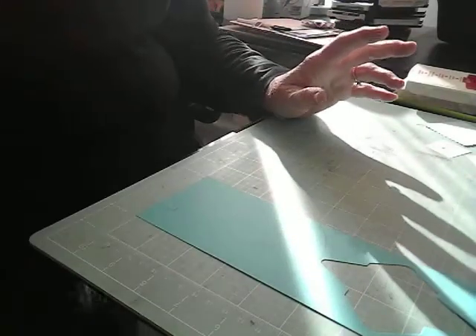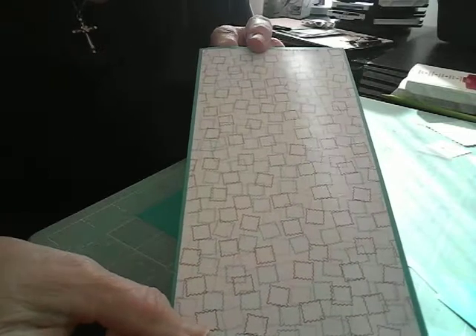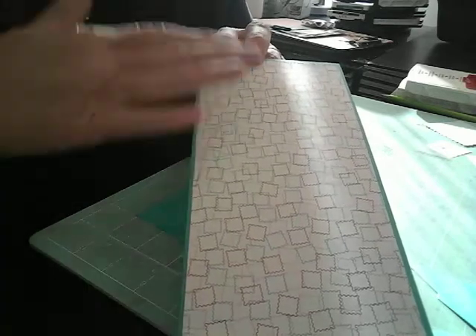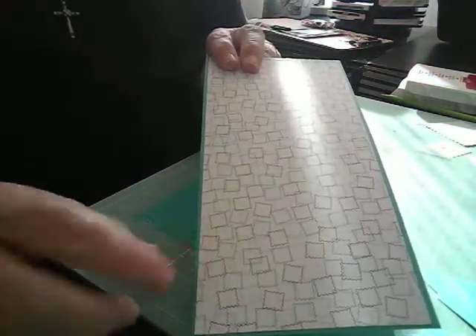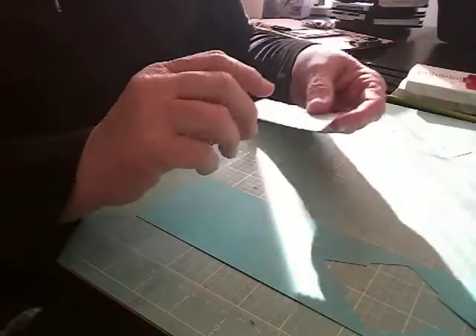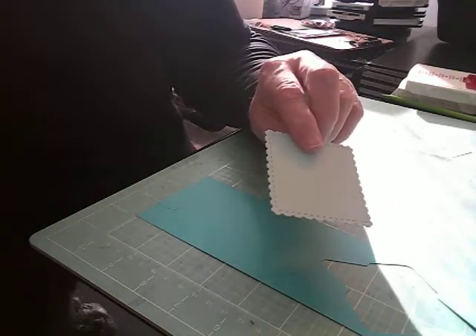I also wanted to show you a card that I'm working on. This would be one of those slimline cards. I used some Bermuda Bay, and I cut that piece of Designer Series paper out and put that there. I also cut one of these out using the die.